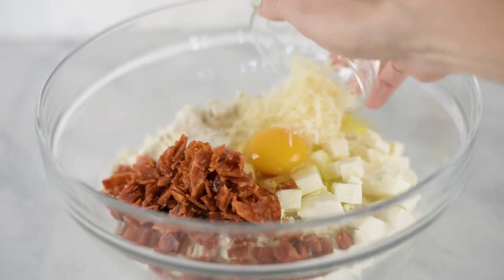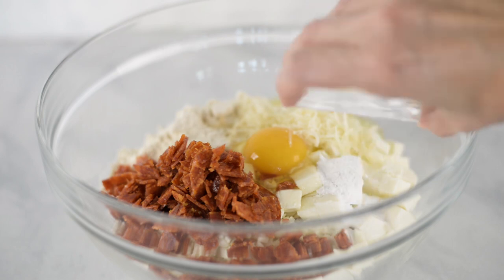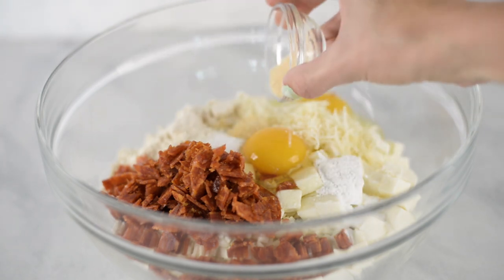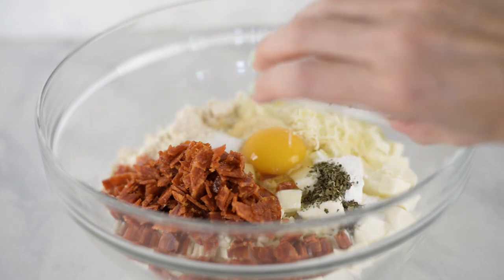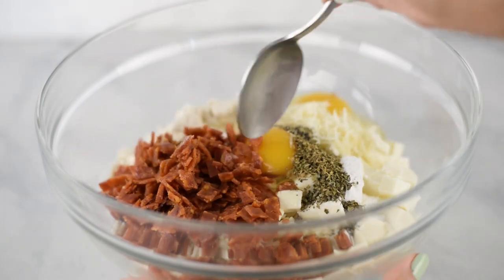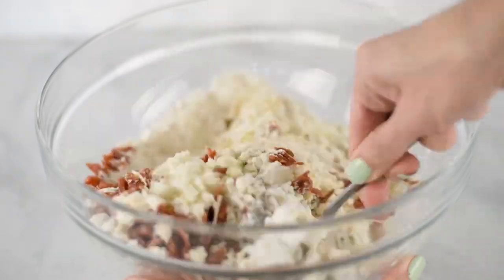Add some grated parmesan, baking powder, sea salt, garlic powder, onion powder, dried oregano, dried basil, and some ground black pepper. Then we are going to mix all this together until it's very well combined.